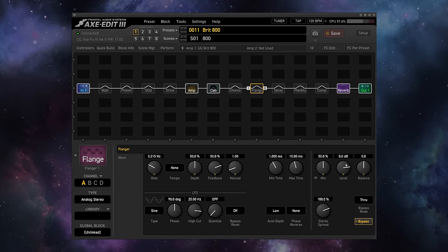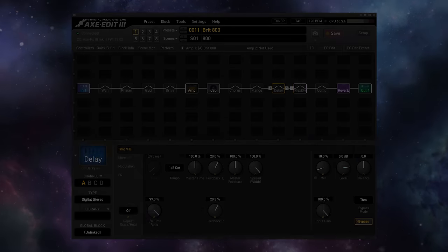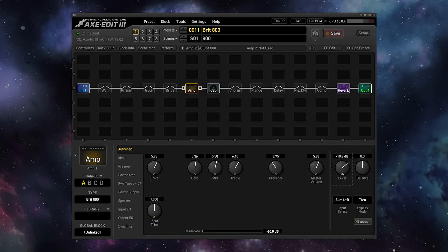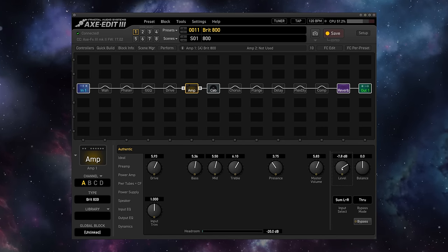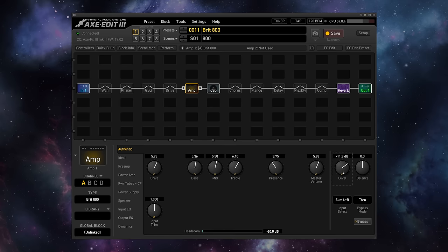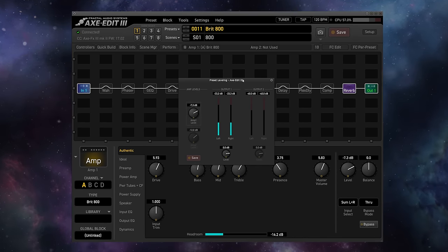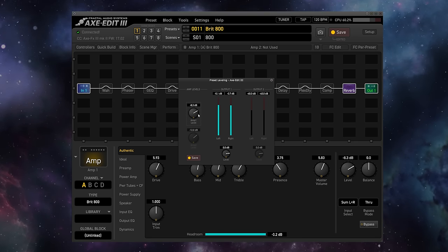So once you've got the input level set correctly, the next level to think about is your preset level. This can be adjusted in literally dozens of ways — there is a level parameter on almost every block in the unit. For your sanity, I recommend that as a best practice, you only ever adjust the overall level of a preset internally with the amplifier level. This is a 100% tonally and gain transparent level parameter that simply brings the volume of your preset up or down. I recommend leveling all of your presets around 0 dB — you'll see that all of the factory presets are leveled around there. This gives you plenty of headroom, and an easy reference point. You can do this by simply going to the preset leveling screen, striking a big open chord, and then adjusting the amplifier level to reach zero.